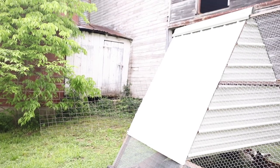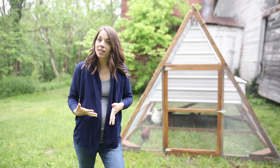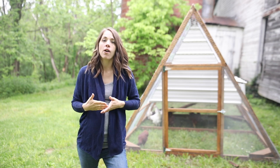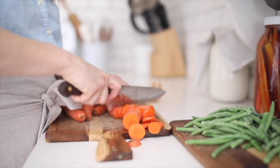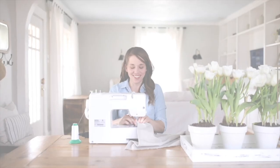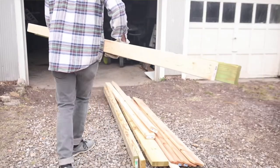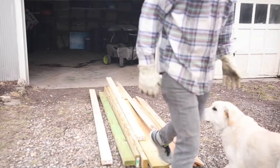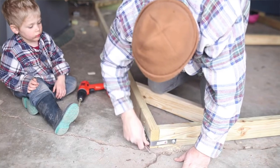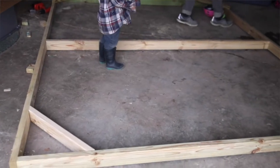Hey everyone, it's Lisa from the blog farmhouseonboon.com, and today I'm finally going to give you a full tour of our chicken coop. I did a video about us getting chickens probably two months ago and told you we were building a coop. We have been building that coop ever since then, and I'm finally going to give you a tour of it.